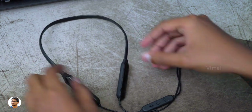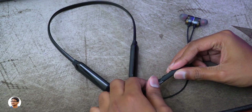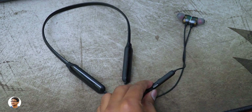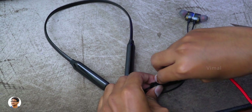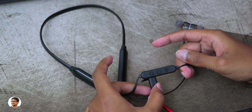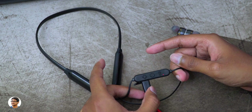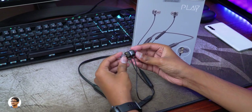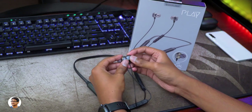These neckband earphones also come with a built-in microphone and the mic quality was decent during call conversations. Talking about battery life, it was pretty good — on average use at 65 to 70 percent volume level I was easily getting around 15 to 16 hours of continuous music playtime. Charging it fully from 0 to 100 percent took only two hours.